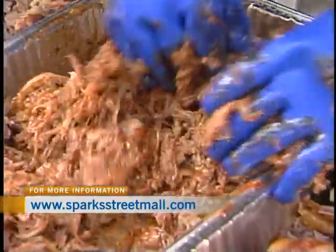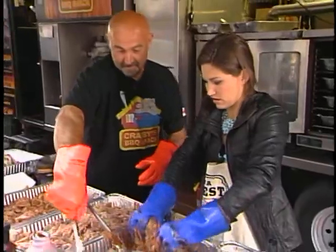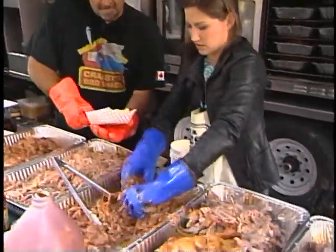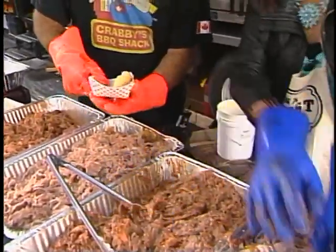Oh my gosh, that's good. So we mix it up. And then how do you serve it? You take this one — will you grab me a bun? And put it on the bun. Let me remove the gloves here. Have I mixed enough, do you think? Yeah, it's really good.